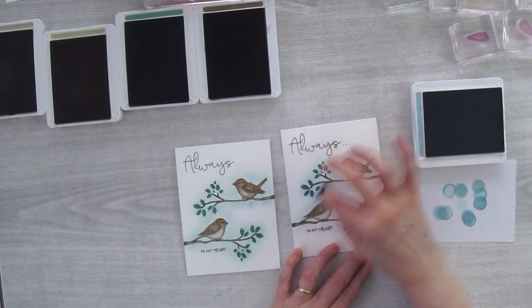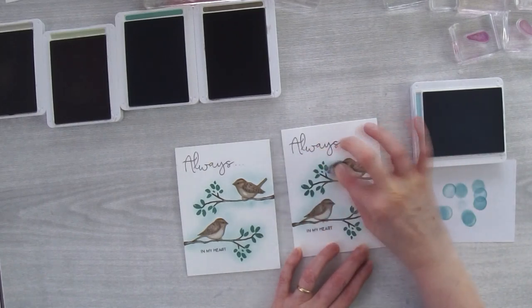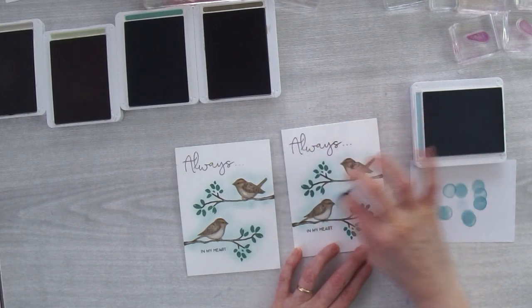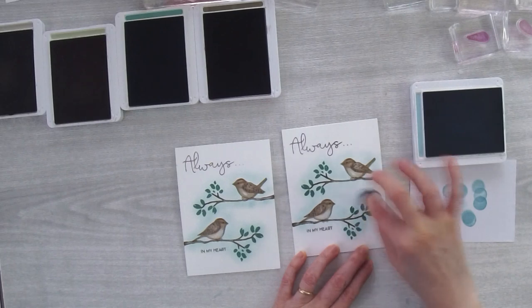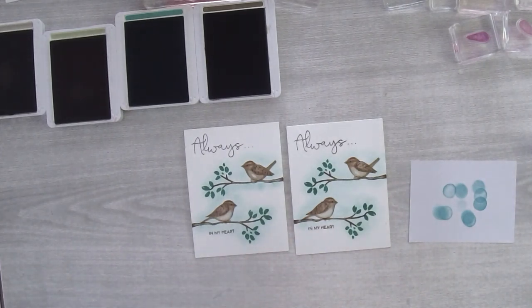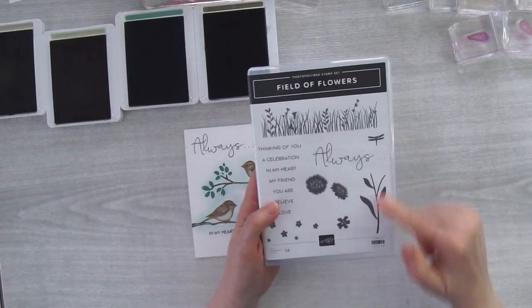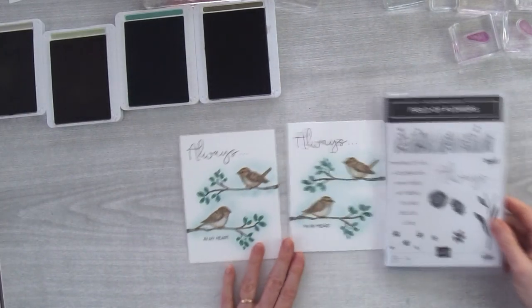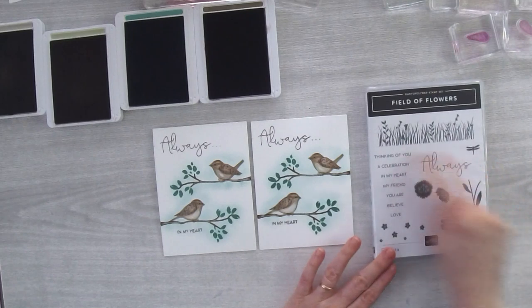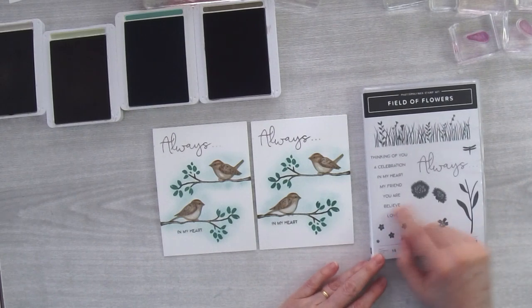I'm just finishing it off — going around the image. Now it looks kind of like the birds are out in the sky. Doesn't that look cute? I just love how those turned out! The Field of Flowers stamp set is really awesome for its greetings — it's got cute little flowers too, but I love these greetings: 'Always Thinking of You,' 'Always in My Heart,' 'Always My Friend.'